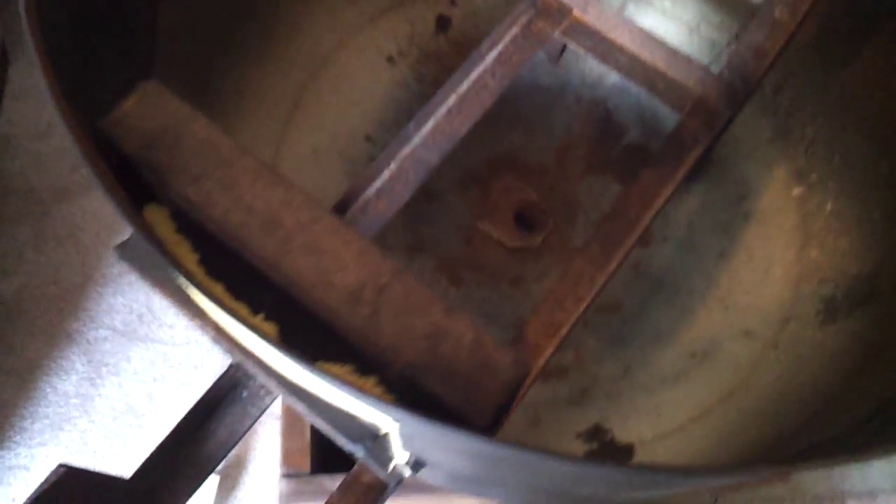I've got the rack in and I also fire-caulked the heat exchanger to the rack. That caulk dries to a rubber-like consistency and actually expands when it heats up, so that'll seal it real well.